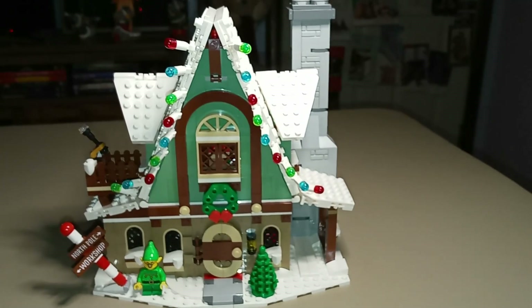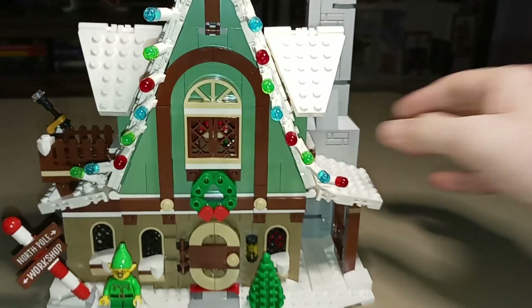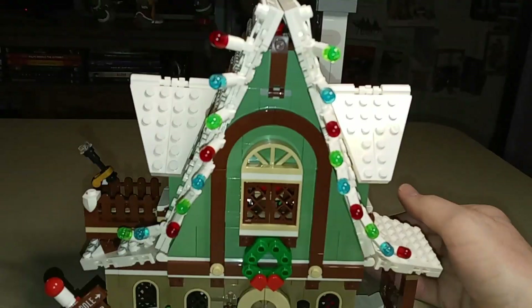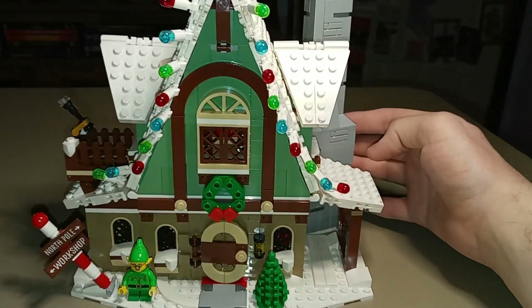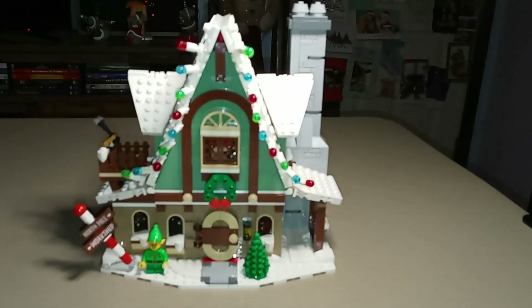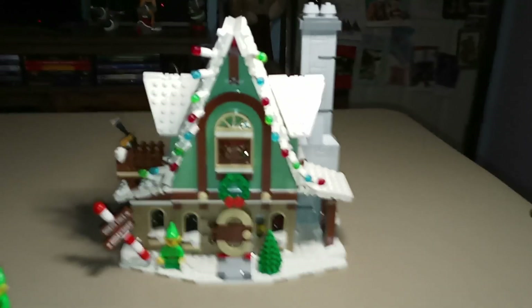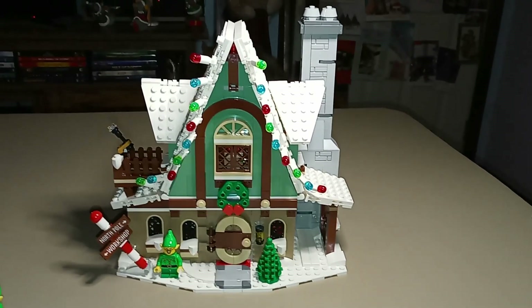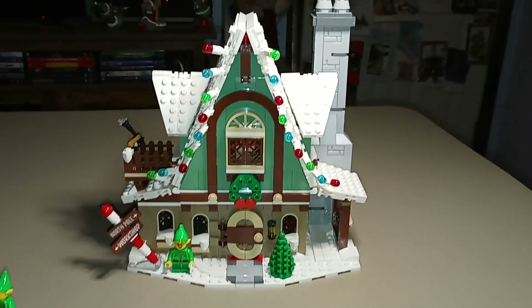Here is what the set looks like from the front now with the chimney in the back — it's a really nice look. You can rotate it this way if you wanted to, although if you want the set on display as part of a Christmas village, which I imagine most people who buy it do, you would want the chimney displayed like that. So the set is now complete and I will give you my final thoughts.